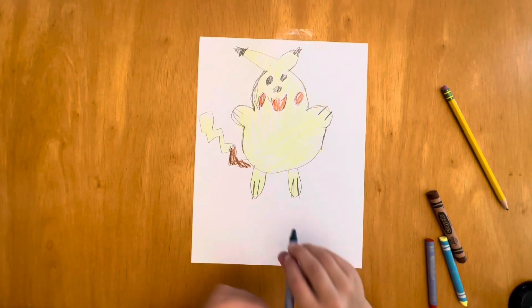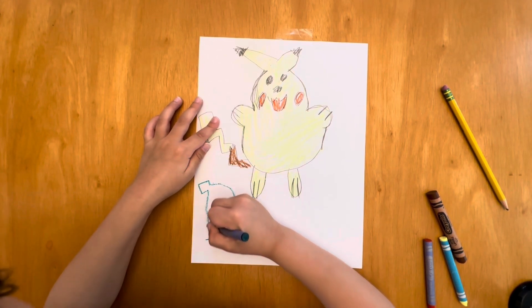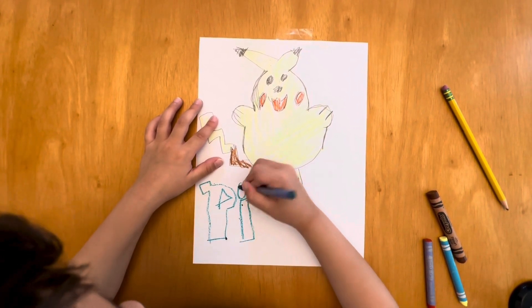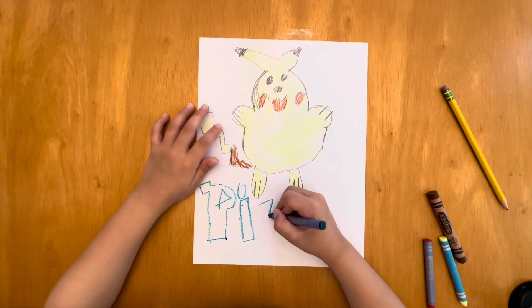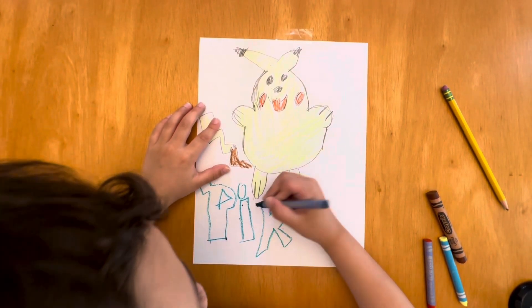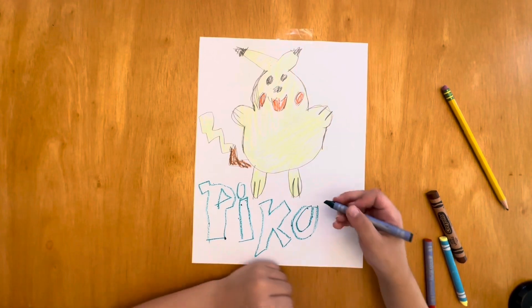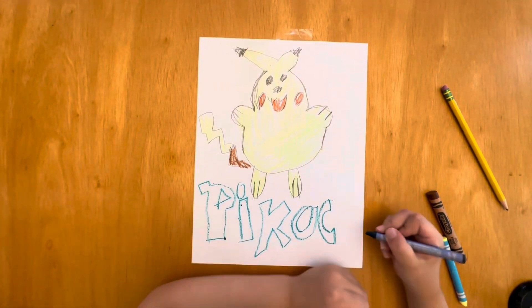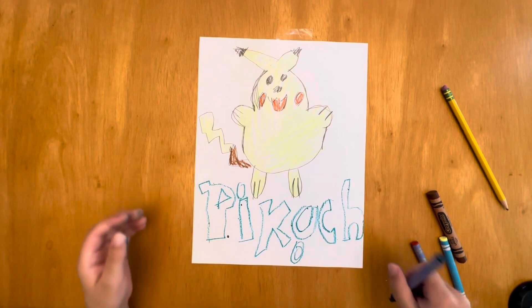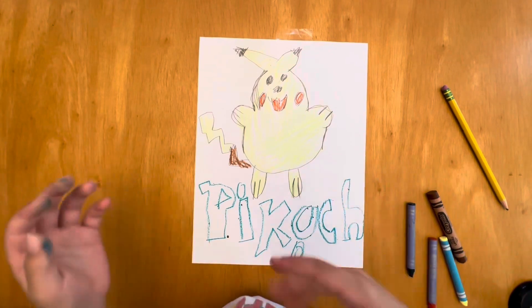Oh wait, we're not done yet, just one more part. Pikachu — there you go, Pikachu! And that's it — bye bye, see you later!